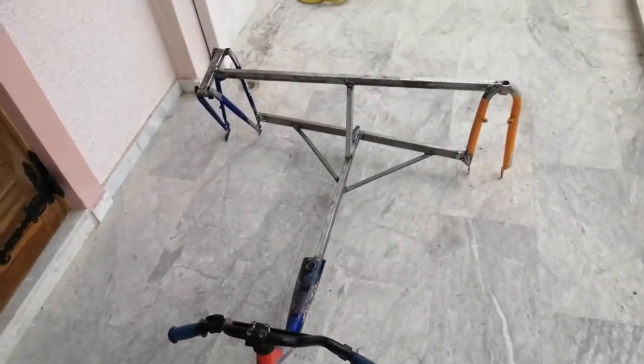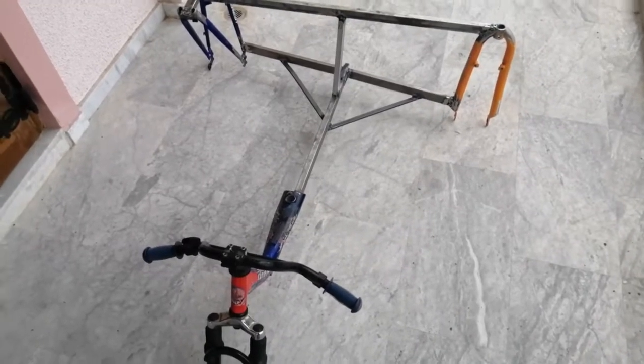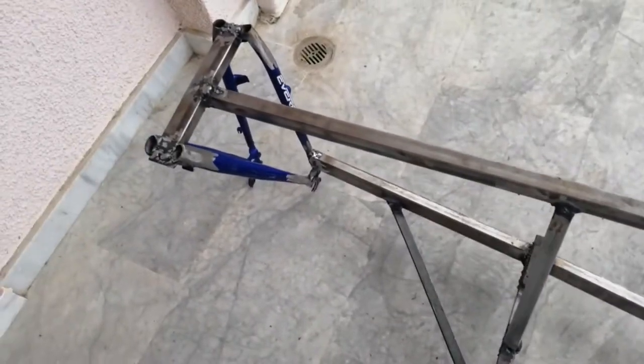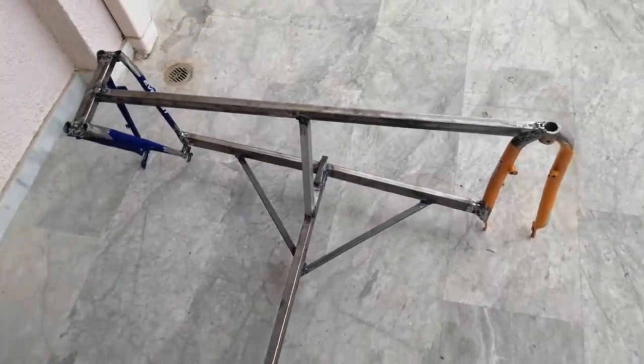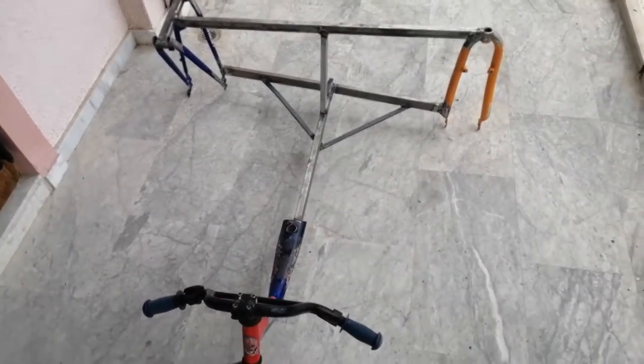Here we go with the higgledy-piggledy skew-whiff frame for the kite buggy complete. Slightly ugly welding, but hopefully functional. I promise to get two identical bikes next time. Let's stick some wheels on and look for a seat and a fixing method. That's it, moving on.